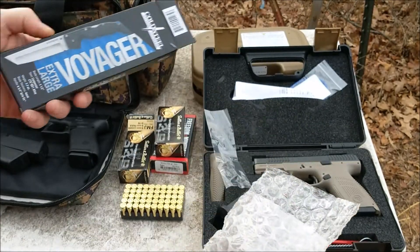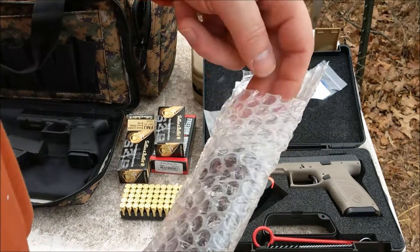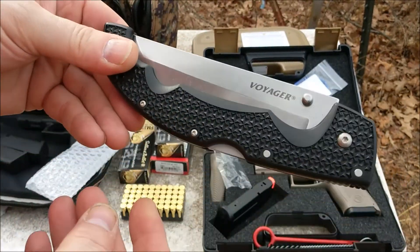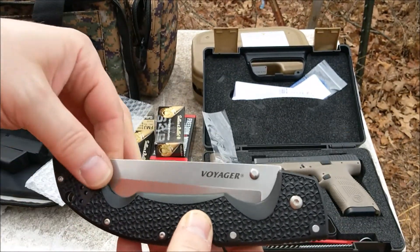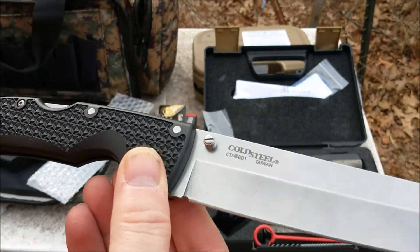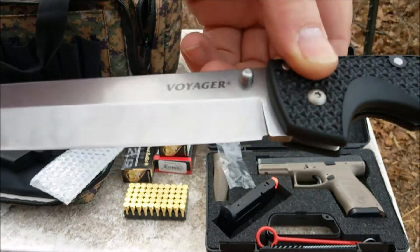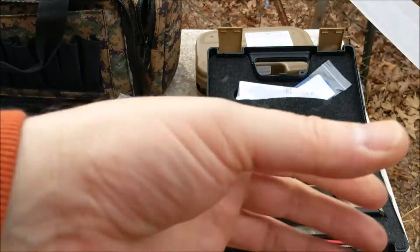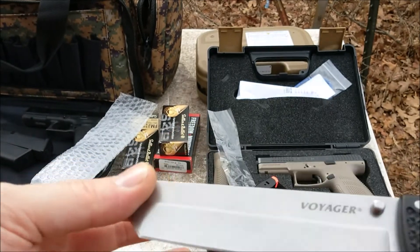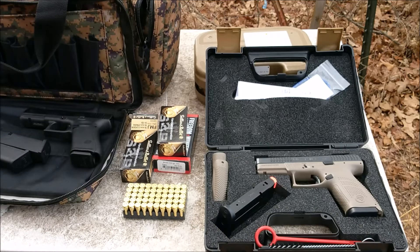Another little goody in the mail right when I was coming down here — Cold Steel, because I love them. I have a smaller one of these but I've been wanting this big beast of a knife. Got the Cold Steel Voyager with the tanto blade. Looks like a little mini sword — that thing is huge.